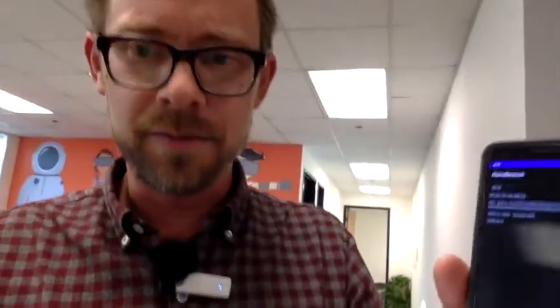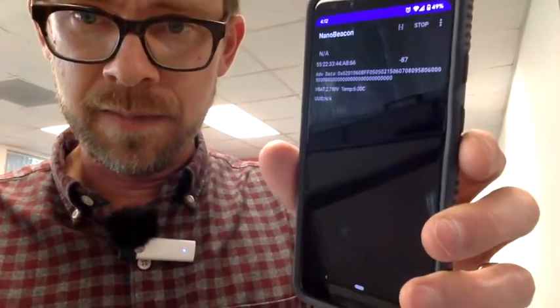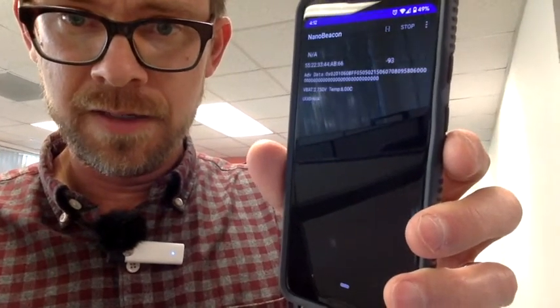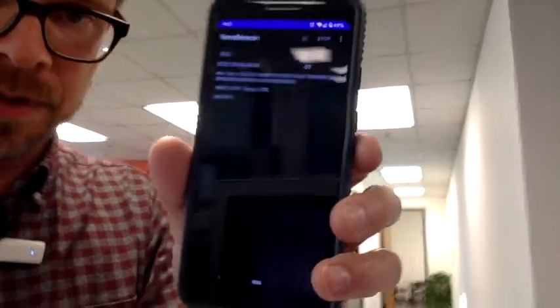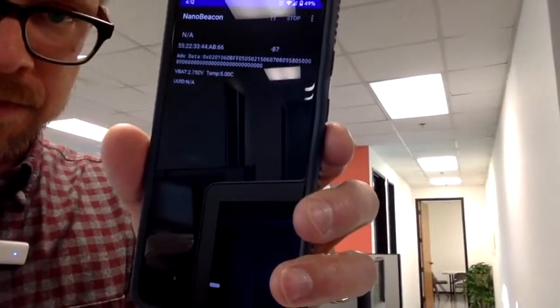Taking a couple of steps outside in the office to check range. We're still reading — still getting a fairly detectable signal from the beacon.